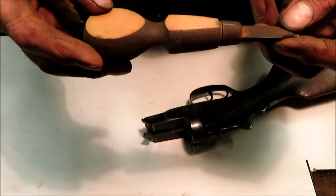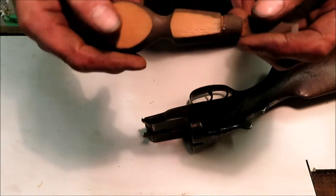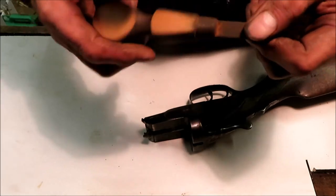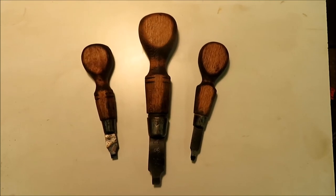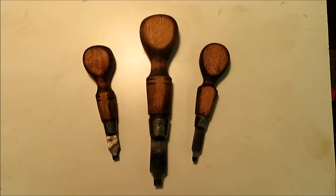You can ornament these things as much as you like. I'm going to clean it up and stick a bit of black dye on the handle. Three very useful turn screws for not a lot of effort. I couldn't find any black dye so I've just dipped them in linseed oil instead.